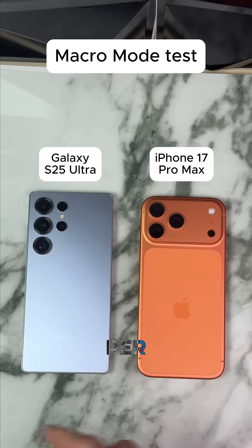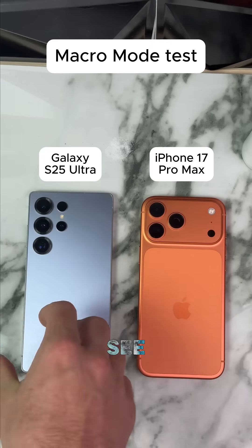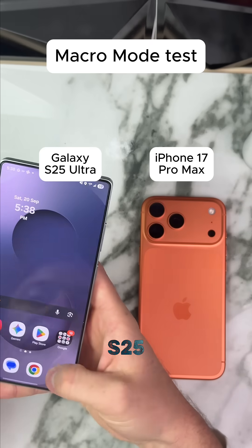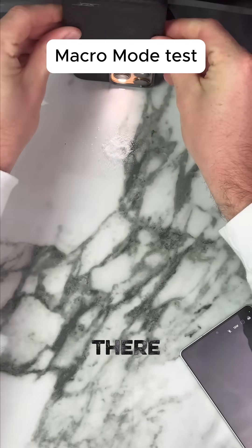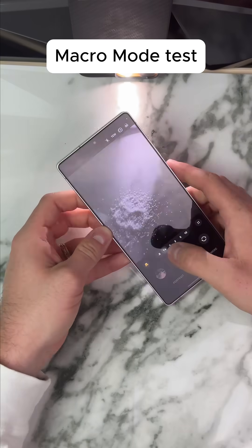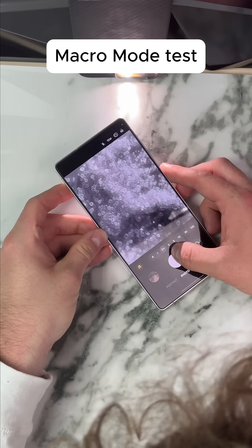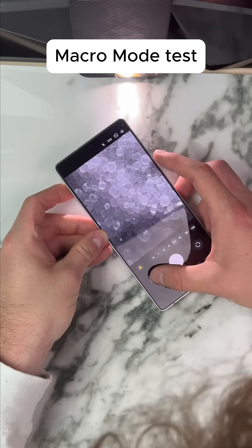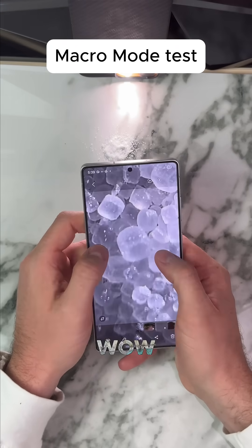Galaxy S25 Ultra versus iPhone 16 Pro Max macro mode test. We pour some salt out so you can barely even see it, but let's see which one looks better. Starting with the Galaxy S25 Ultra — taking it from the side, getting some lighting in there. The macro mode is still enabled even in the five times zoom. Wow, that is pretty impressive.